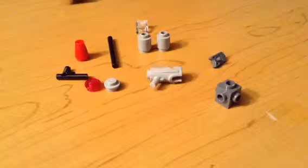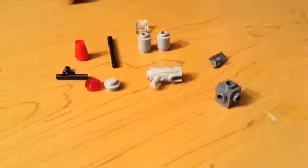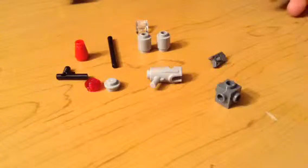And these are all the pieces you'll need for Deadshot's gun. You'll need all these pieces. And guys, I'm not building this from scratch — I'm actually building the one that came in the set.